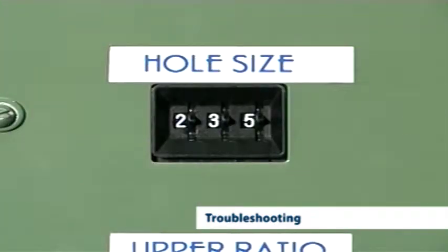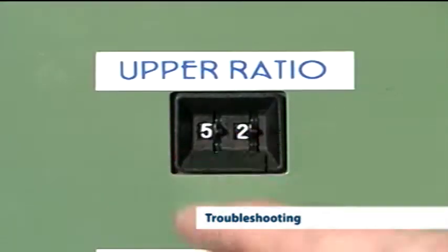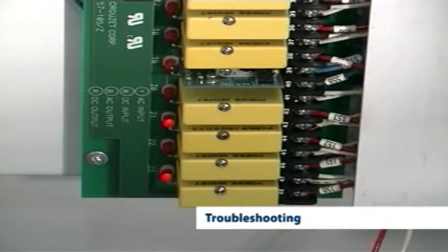All operator inputs, such as hole size, upper and lower gains and presets, can be easily established to ensure that the controller is reading the same values as the settings chosen by the operator. The status of all switches and jumpers can be verified and altered if necessary.